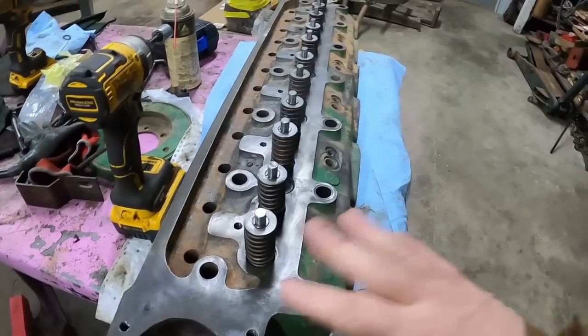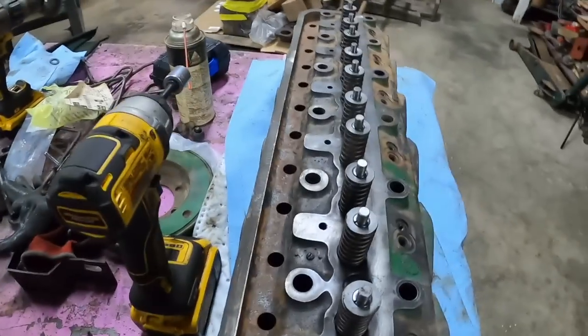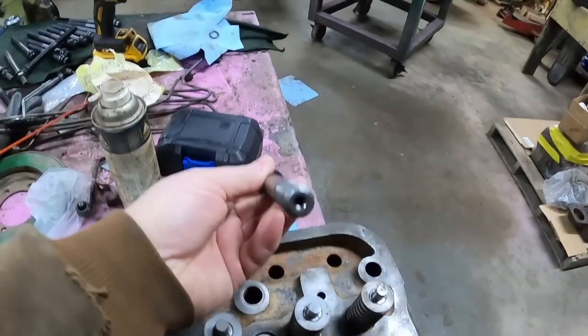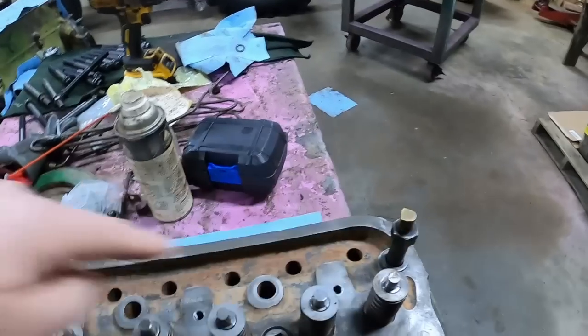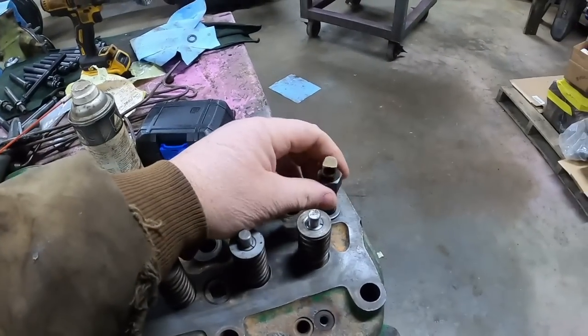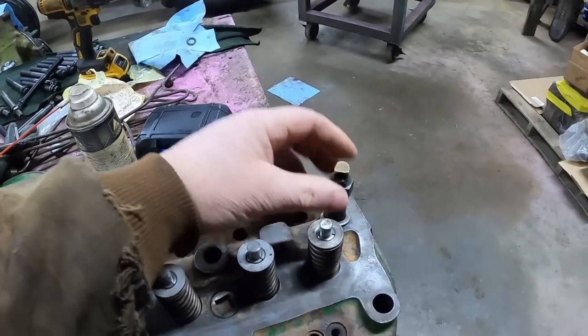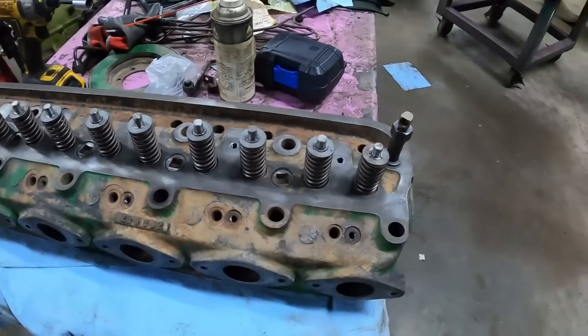There are 14 head bolts, but you only need 13 new ones, because the back corner bolt is hollow — oil comes up through that to lubricate the valve train. That one takes less torque; it only goes up to 130 foot-pounds. The ones in the middle go up to 210. We'll get into that in a bit.